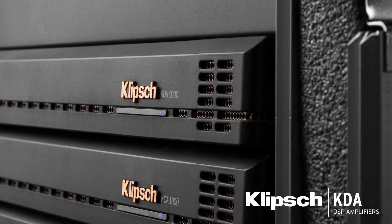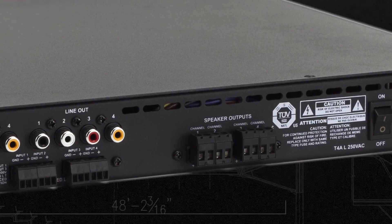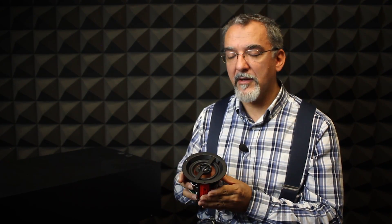A KDA amplifier would be ideal for this application. In this case, you could use two channels to drive the subwoofer, and the other two you may connect to a stereo system with two pairs of each driver per channel.